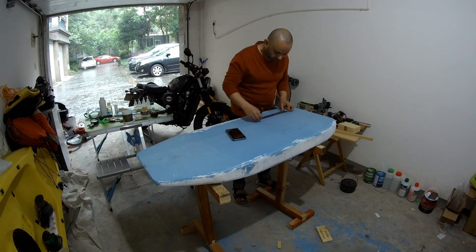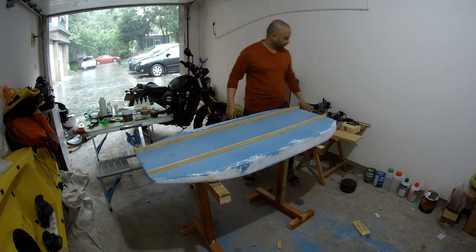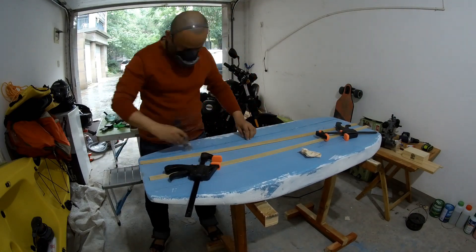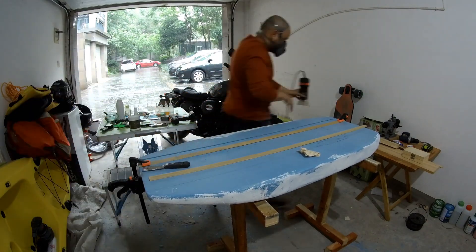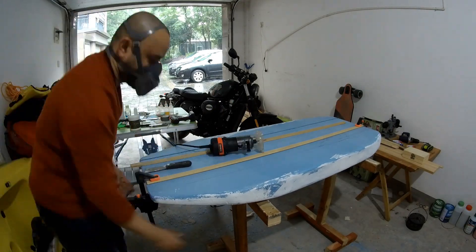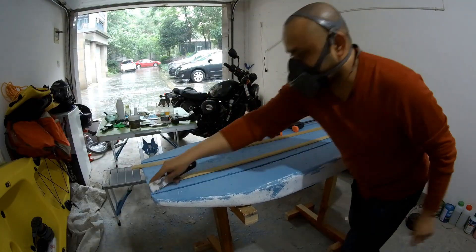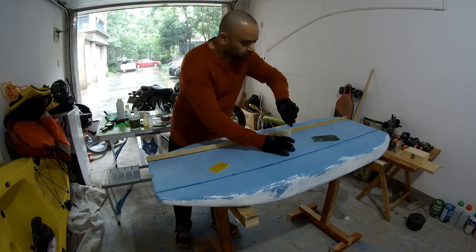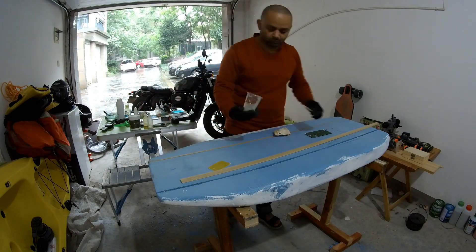I measured the waterproof battery boxes that I bought and accordingly used my router to cut the grooves and install two wooden strips as the stingers. These two made the board plenty strong. I was planning to add two more on the bottom side, but it was so strong that I thought just two are enough. Once again I generously poured the thicker epoxy, which makes a very strong bond between wood and foam.